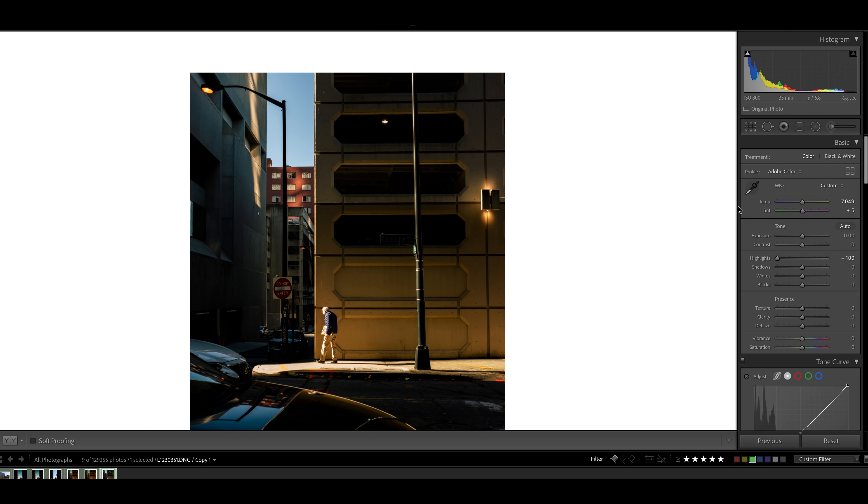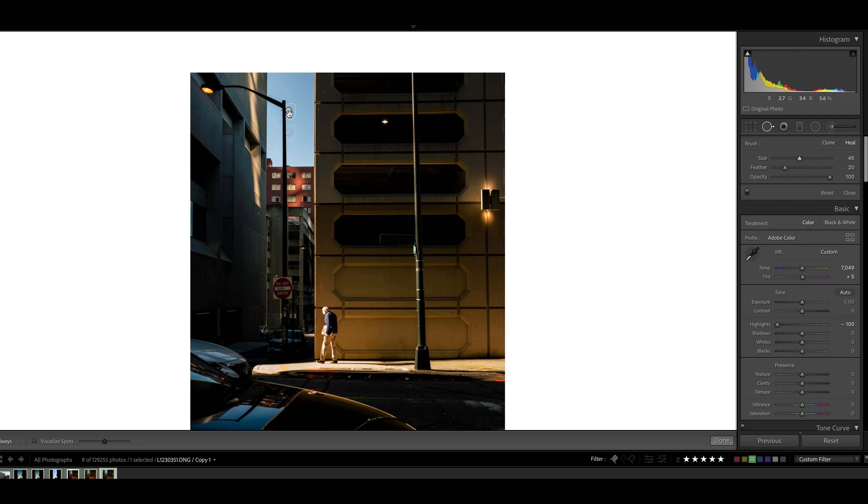The reason I'm bringing these highlights down is because I just want the sky to pop a little bit more. We're also going to go ahead and remove that dust spot right there, and then bring the highlights to about right there and leave that as is.